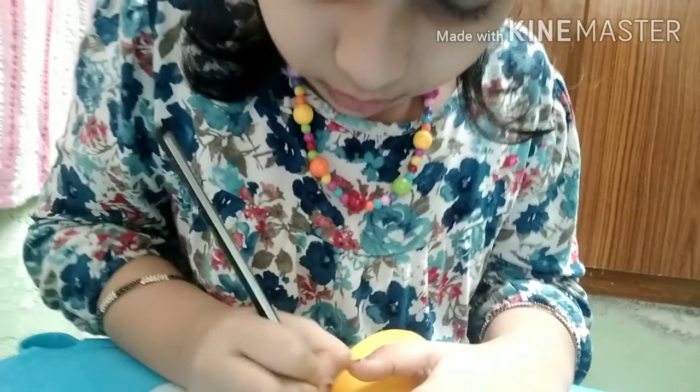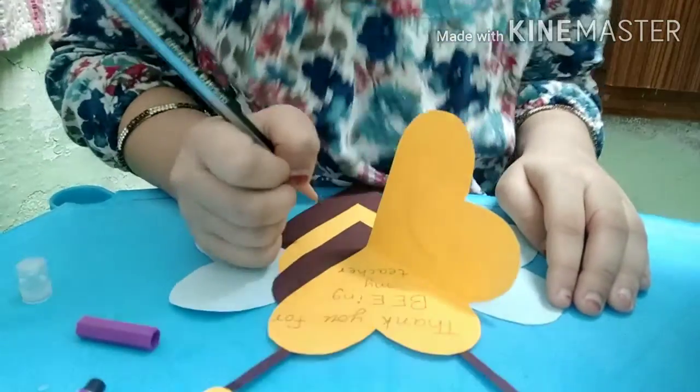Now let us write a message for the teacher inside the card. We will write it with sketch pen.